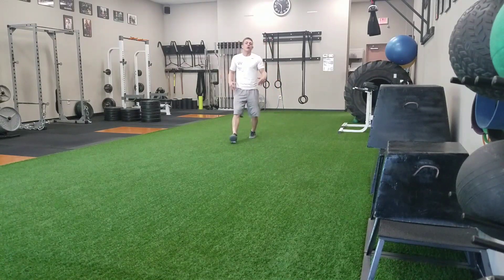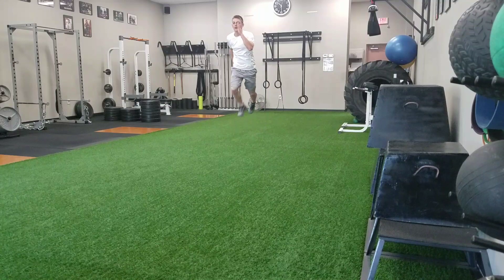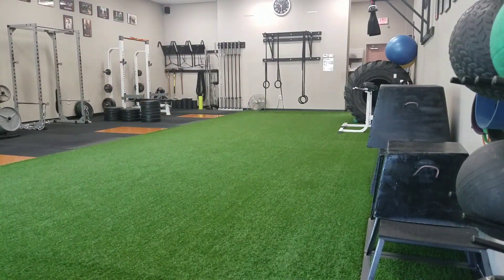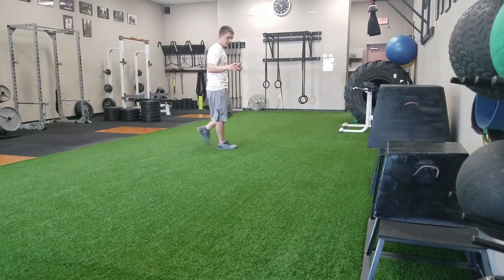So give that a shot, add that into some of your plyometrics, and see what you think. Thanks a lot for watching. Have a great day.